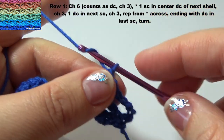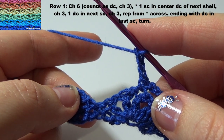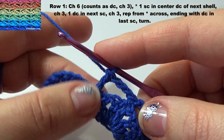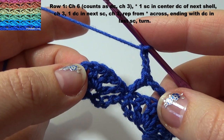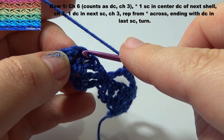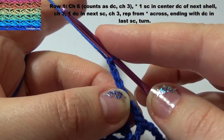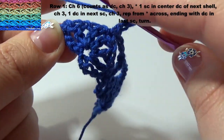3 chain, 1 double crochet in next single crochet. 3 chain, 1 double crochet in last loop.